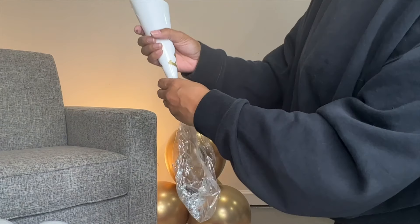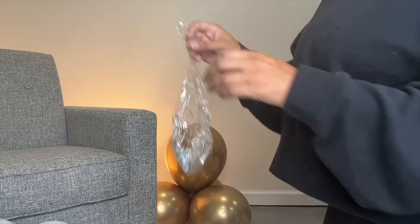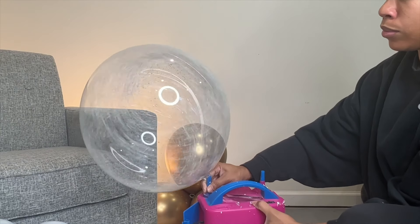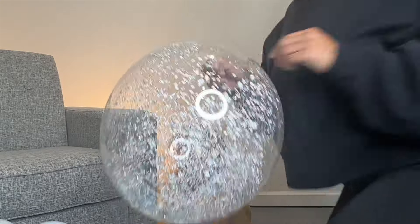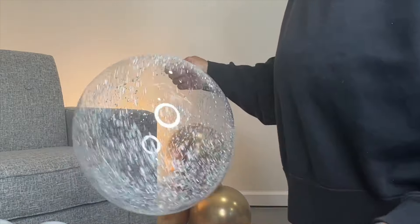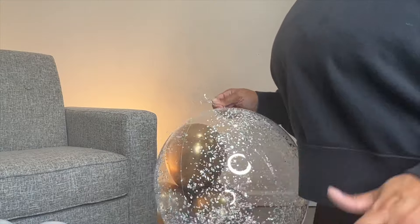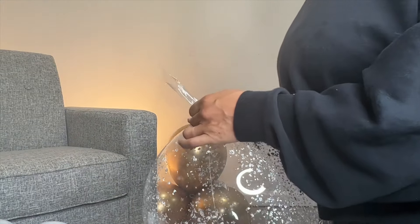Now that we have all of our silver pieces in, I'm going to use my electric pump to get them to move around — it'll also help break them up. Once you have everything enough in there, however much you want, you can add more or less depending on the effect that you're looking for. Like I said, this is a winter wonderland theme, so I want it to look like that snow effect.